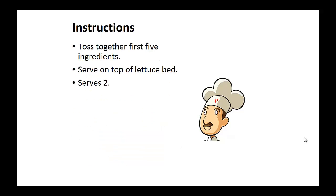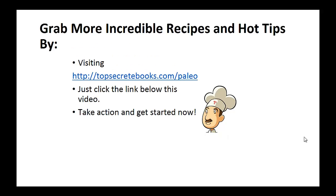Instructions: toss together the first five ingredients and serve on top of the lettuce bed. And that's the recipe of the day.